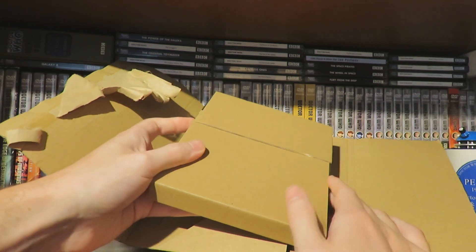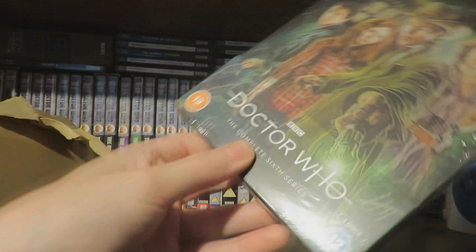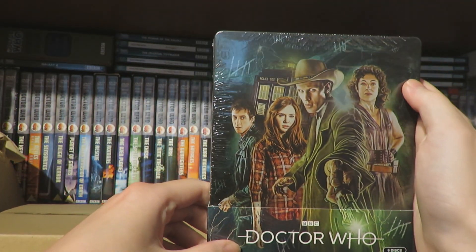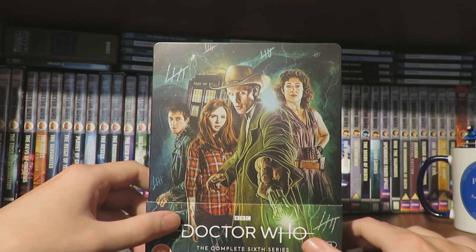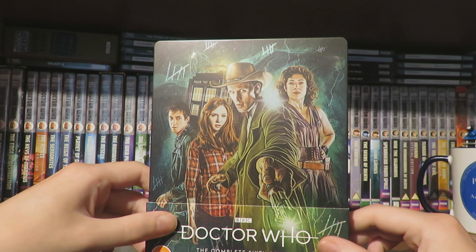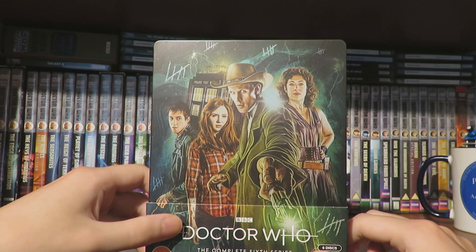So here is the lovely Steelbook in a lovely little brown cardboard sleeve. If we just slide that out — there we go. Doctor Who, the Complete 6th Series. Doesn't that look absolutely gorgeous? The Steelbook is free from its cardboard prison and doesn't it look all majestic — brilliant.